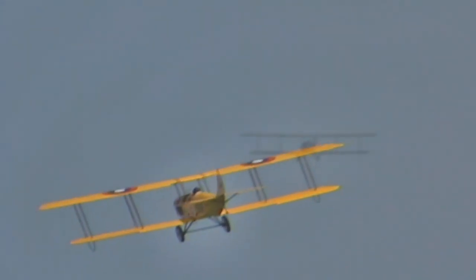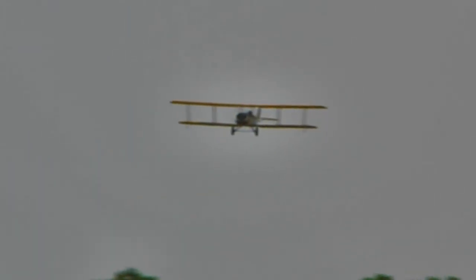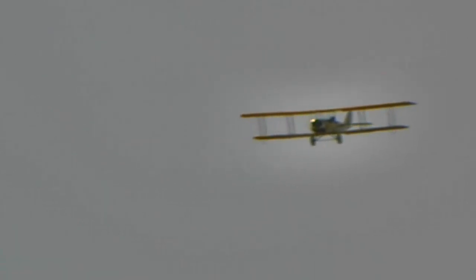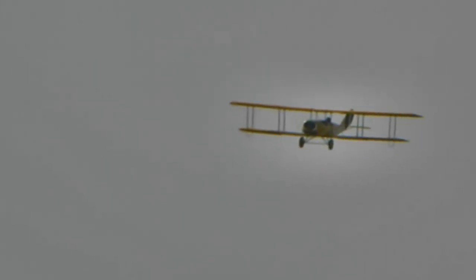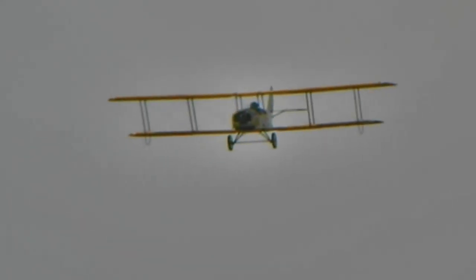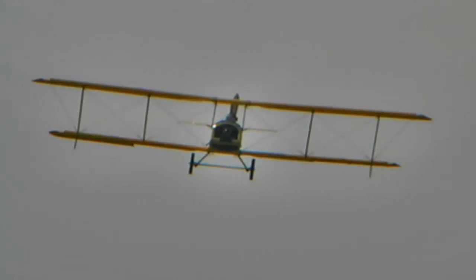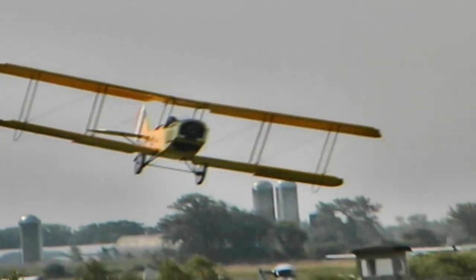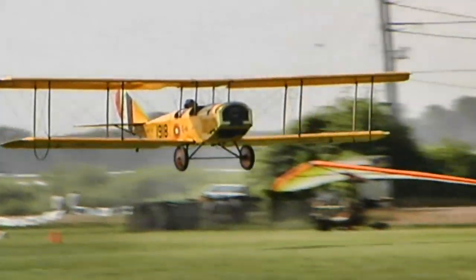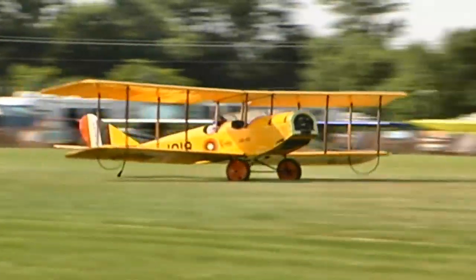Except with a Rotax — if you're going to go a couple hours, a 582 or something like that burns four and a half to five gallons an hour, so you're probably limited to a little under two hours. On this thing, you can either go with less fuel for local flights to save weight, or you can go about three hours at two gallons an hour and still have another gallon and a half — about 45 minutes — left to fly on.